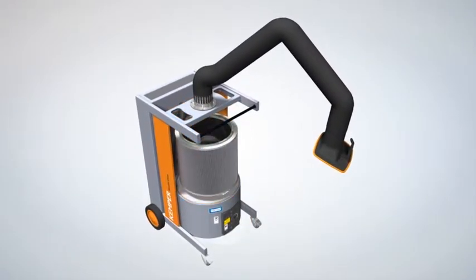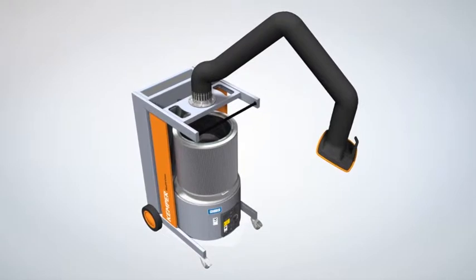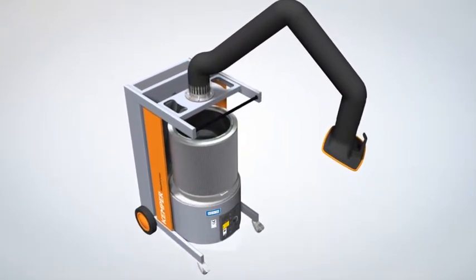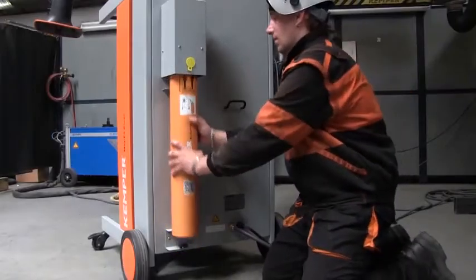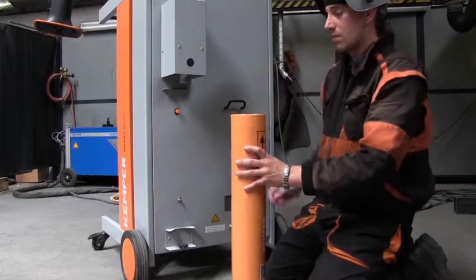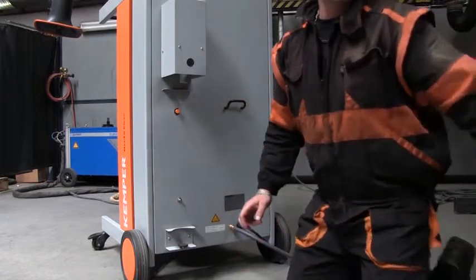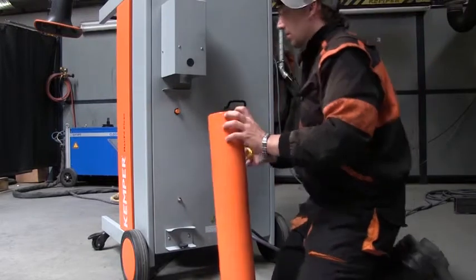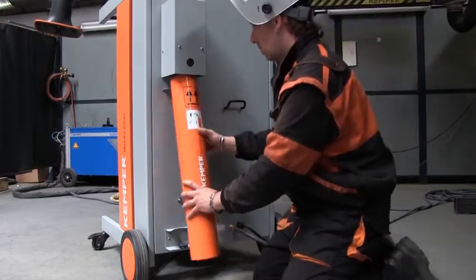The 50 square meter EPTFE filter cartridge is cleaned by differential pressure control. The hazardous fine dust then enters into a dust collection cartridge and can be completely removed and disposed of without contamination. This secure and reliable form of dust removal is unique and offers the welder maximum protection as well as simple and speedy handling.